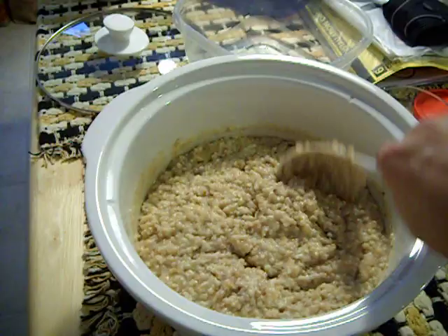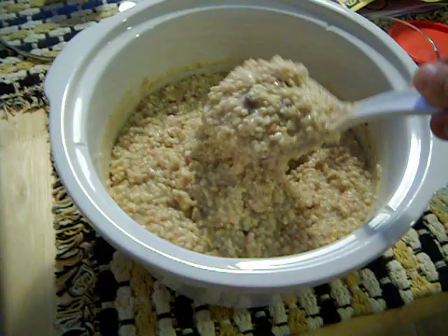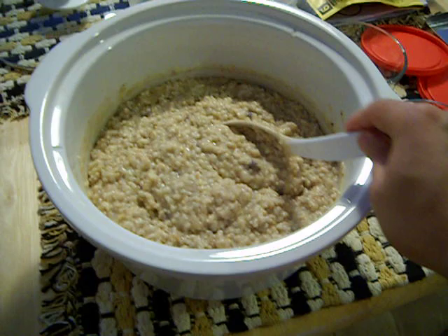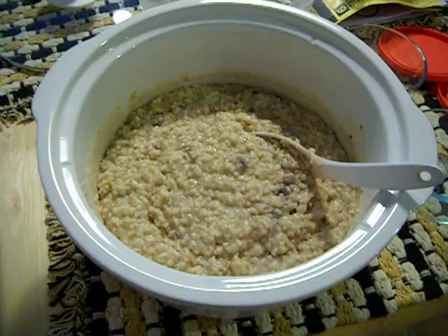After I'm done cooking the steel cut oats, it turns out a little bit runny when it's finished after four hours. So I've added in maybe a quarter cup of raisins — not too many, I don't want it too sweet. And then I also add either cinnamon or else pumpkin spice. During the holiday seasons at the end of the year pumpkin spice is readily available.